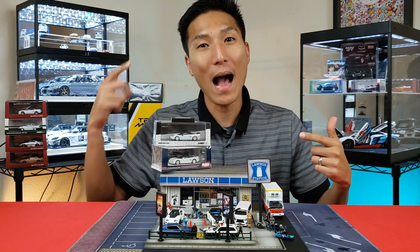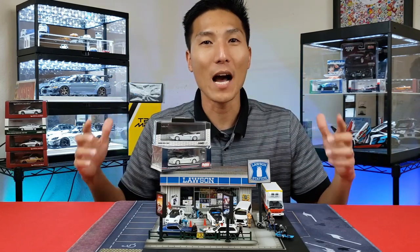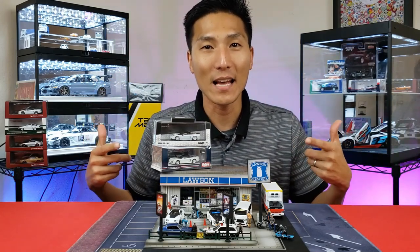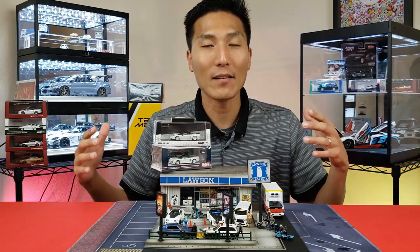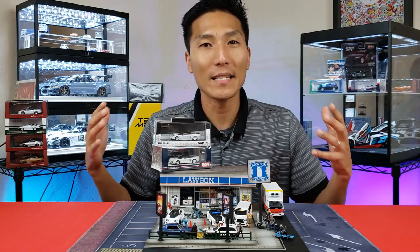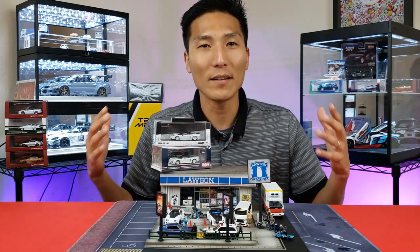In this video I just recently acquired a Hobby Japan Honda NSX, and I wanted to pit this against an Inno64. They're at the same level in terms of quality and price, so let's take a deep dive and see what the differences are and how it can help you in a future decision when it comes to these two brands.